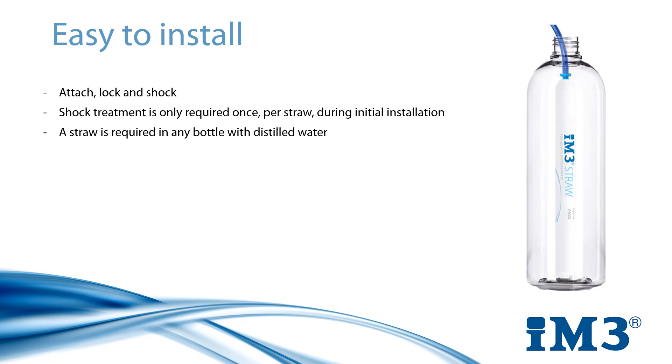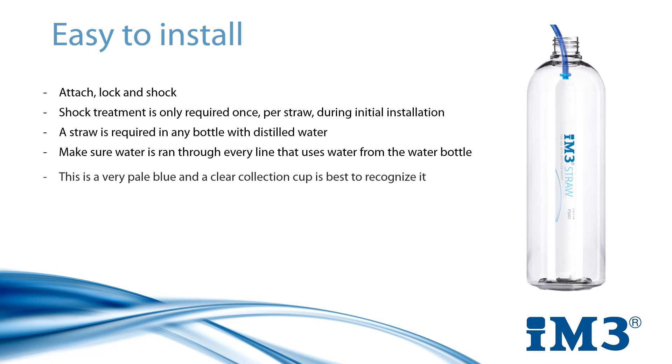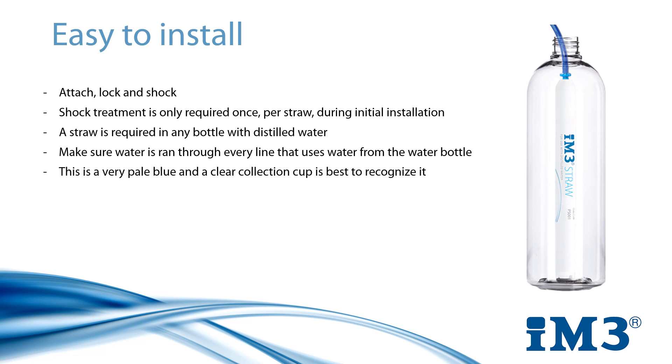Reattach your bottle, turn on your machine and pressurise. To start the shock treatment, run water through each of the lines that carry it. These lines may include your three-way syringe, your scaler, a high-speed handpiece and possibly any other low-speed handpieces that carry slow water. For each, you should begin to see a very pale blue water in your collection cup. Do this for each of them before moving on until all of them have displayed this coloured water. You should now leave your water to sit in the lines for a minimum of 12 hours, and if possible leave it for longer, possibly over the course of a weekend.